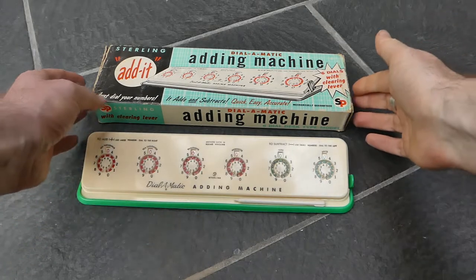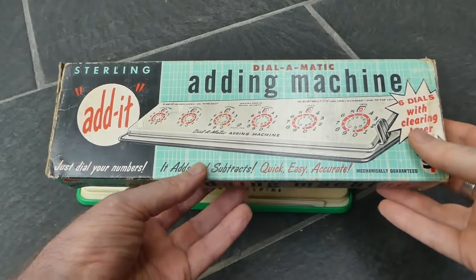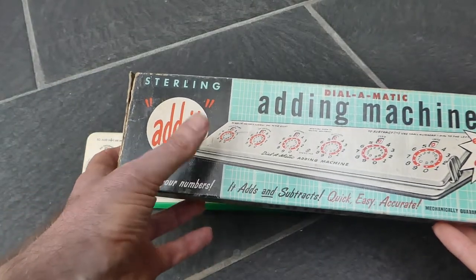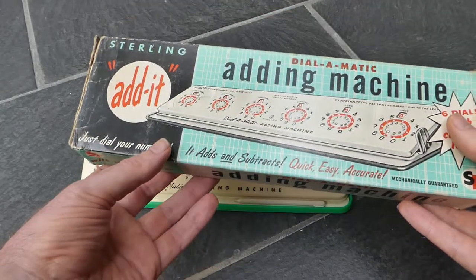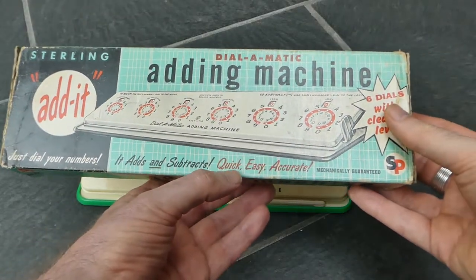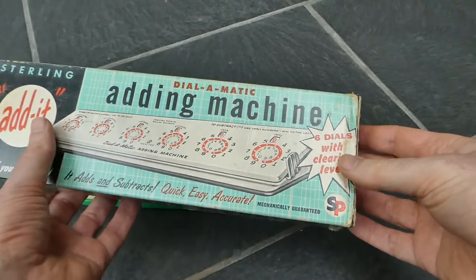I'll show you the box first. So it's the Dial-O-Matic — it's also sometimes called the Add-It, but that's only on the box, not on the machine itself. Just dial your numbers, it adds and subtracts, quick, easy, accurate, mechanically guaranteed — six dials with clearing lever.